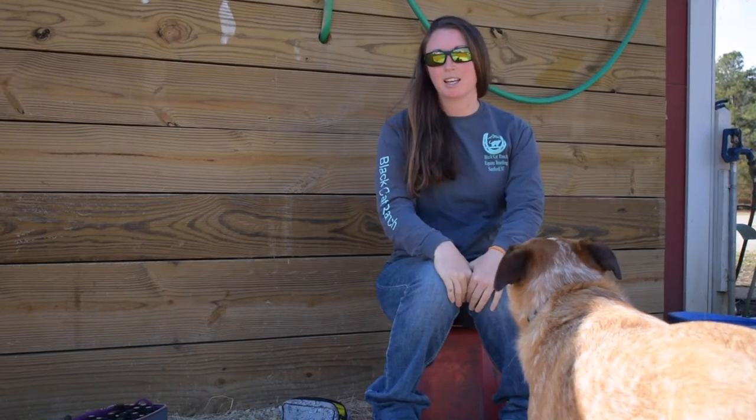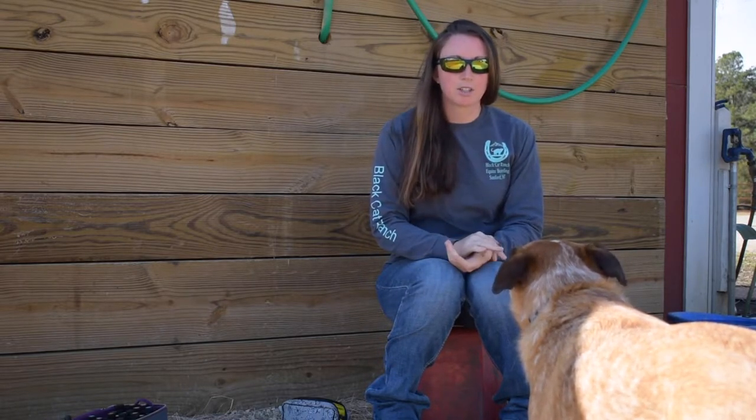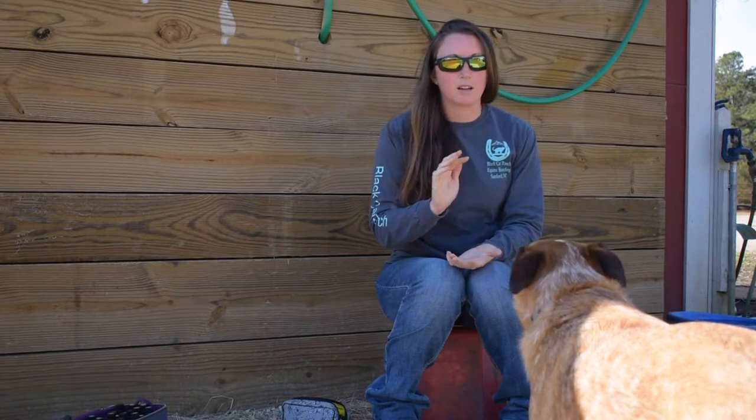Hey, I am Ethlyn with Black Cat Ranch. Today I am going to go over the essential oils that I personally use in a thrush mixture that I use with the horses with all the wet weather we've had.